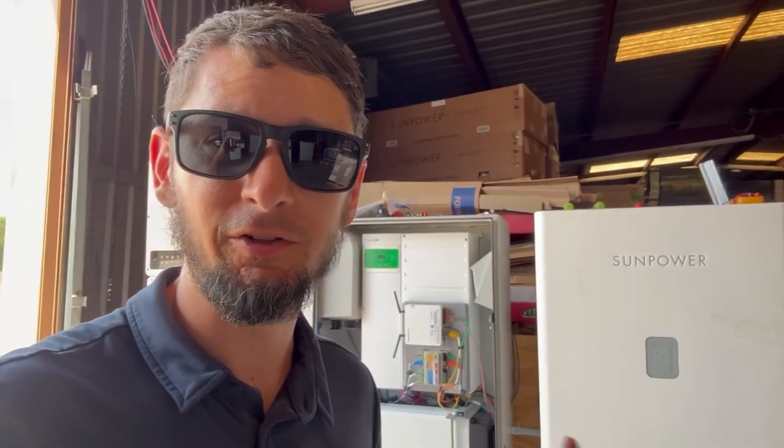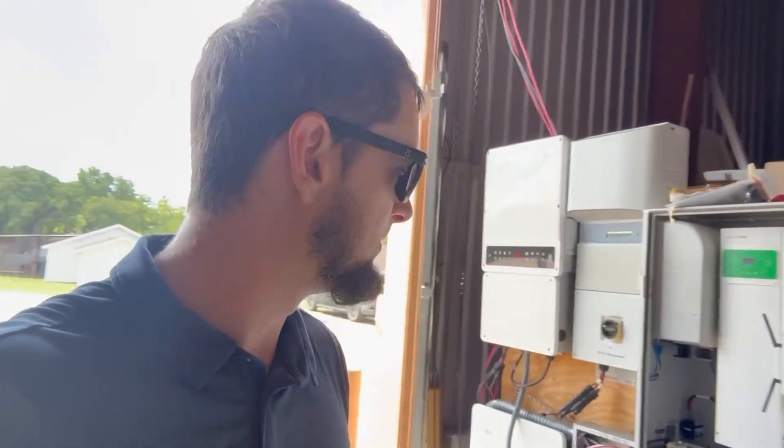I've been working with these SunPower SunVaults for eight months now, trying to get them to work in multiple scenarios. We've had different levels of success, with off-grid being the easiest, on-grid being a little harder, and on-grid using a grid-tie inverter with AC-coupled solar for charging the batteries being the hardest.